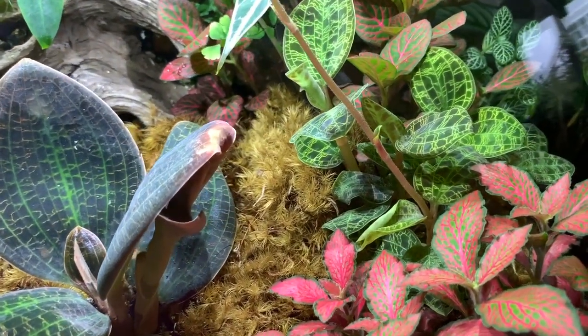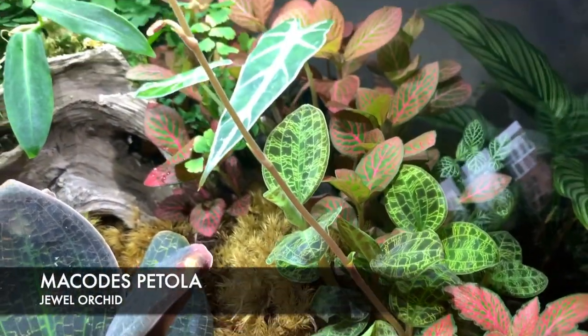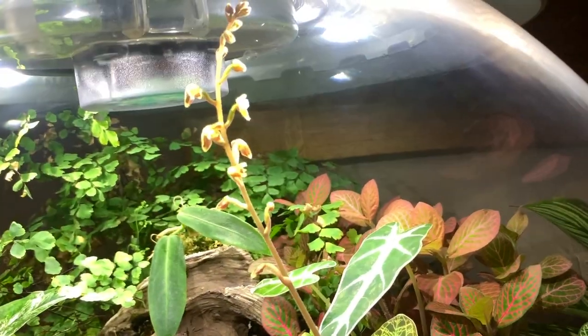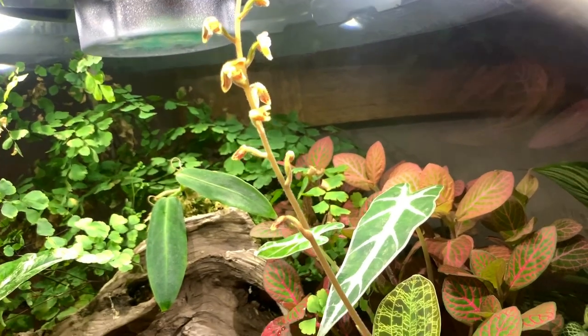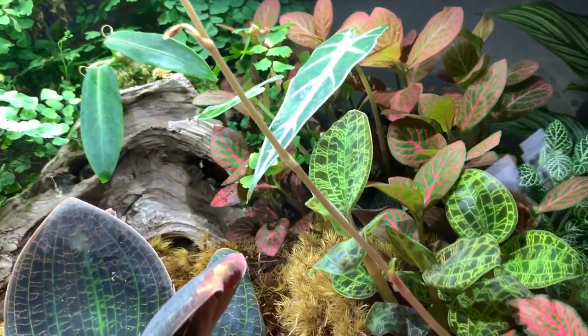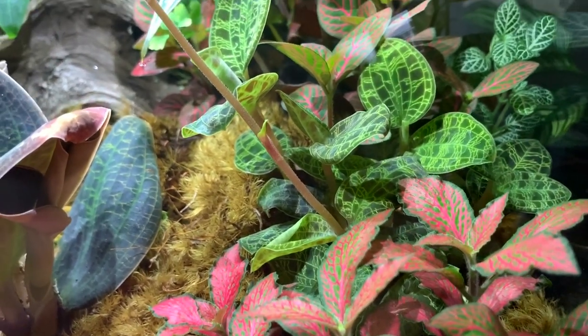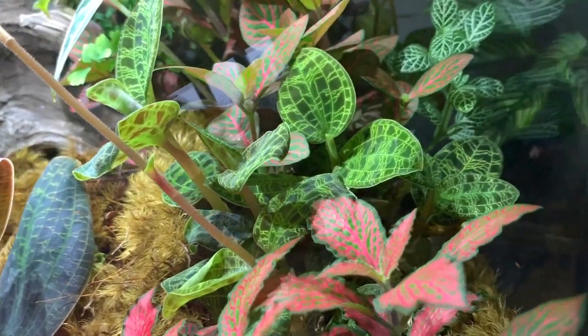And as you can see here, one of my other jewel orchids is flowering. The flowers aren't really anything that exciting, so I probably will end up cutting off the flower spike so that the plant can actually focus its energy on its beautiful leaves.